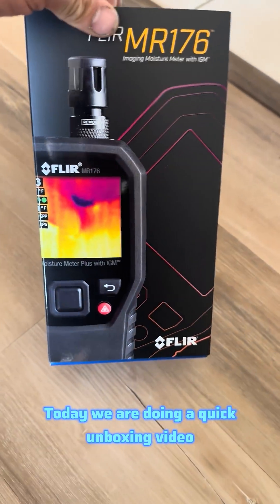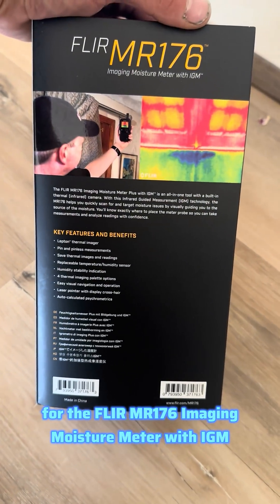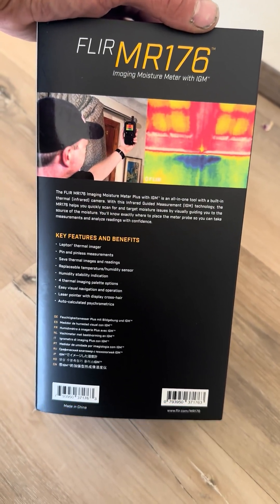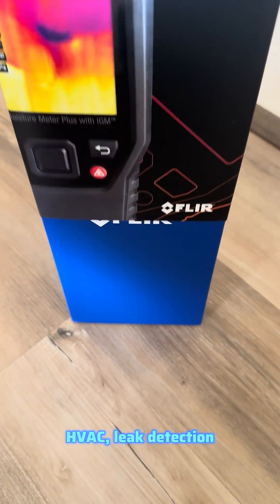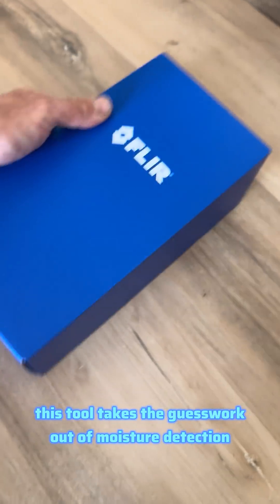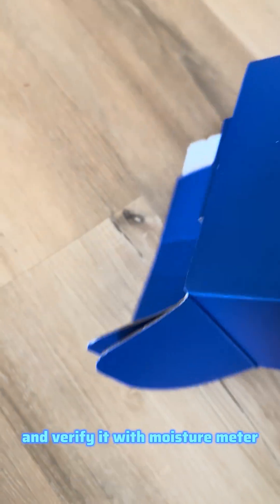What's going on guys, today we are doing a quick unboxing video for the FLIR MR176 imaging moisture meter with IGM. Whether you're in plumbing, restoration, HVAC, or leak detection, this tool takes the guesswork out of moisture detection. A lot of times you will use thermal imaging and then verify it with a moisture meter.